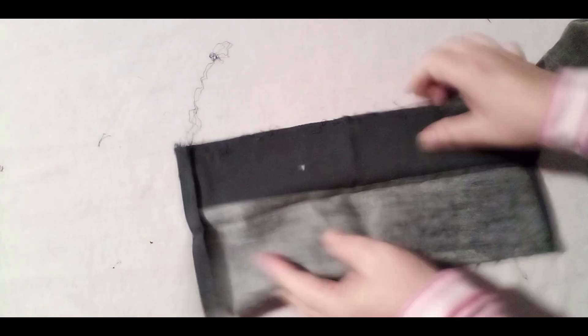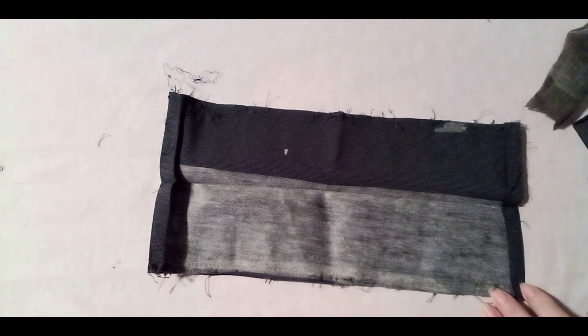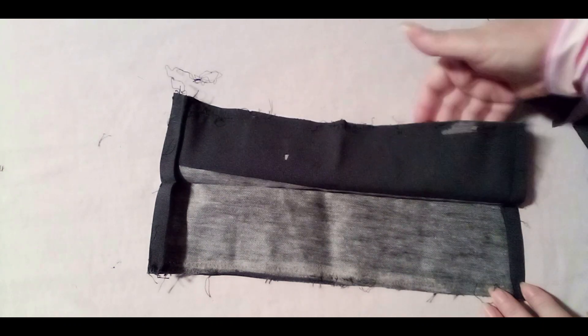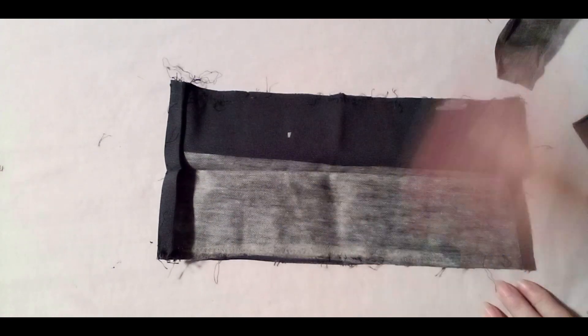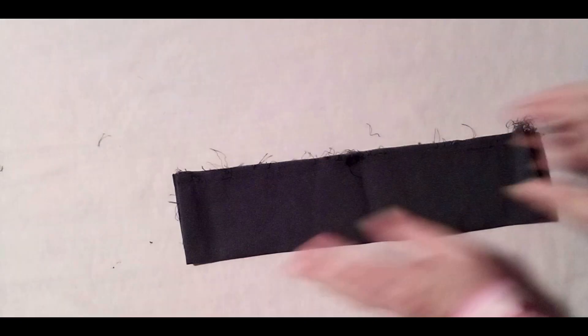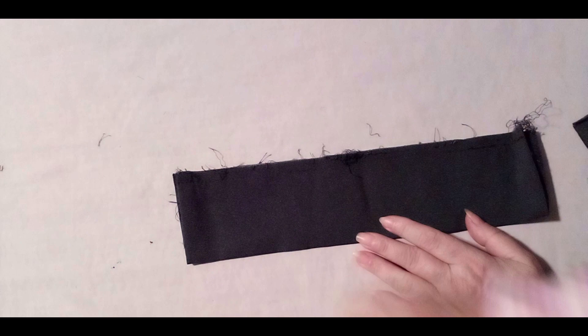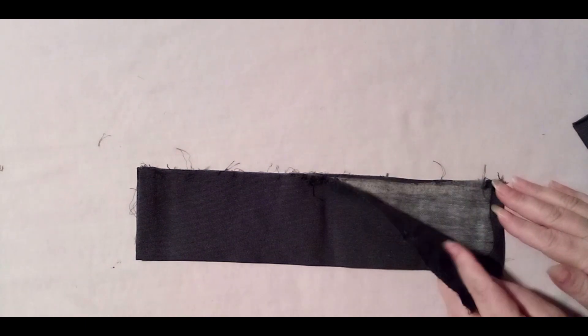If you see the regular work that we do, it's a cuff on the sleeve. This is the way that we normally work with infusion, but this is not what I want to show you. This is what usually gets done — this is what everyone does.